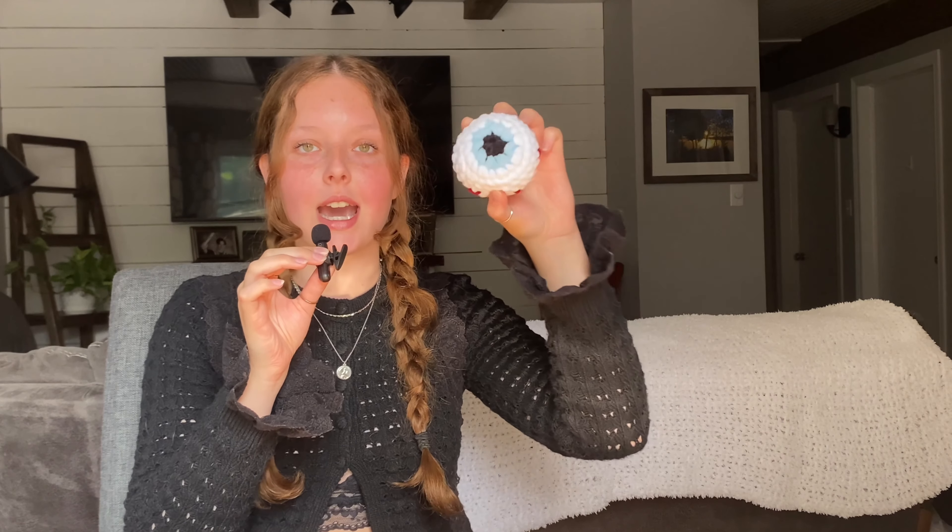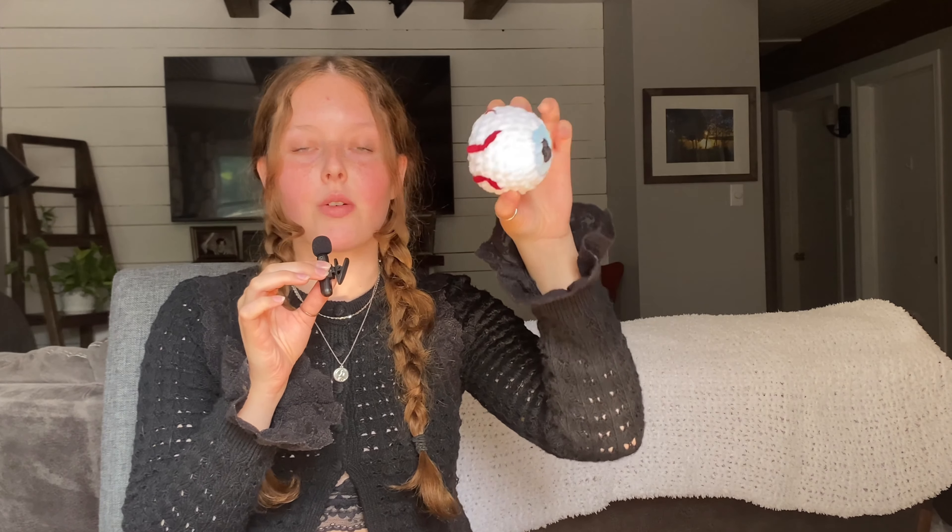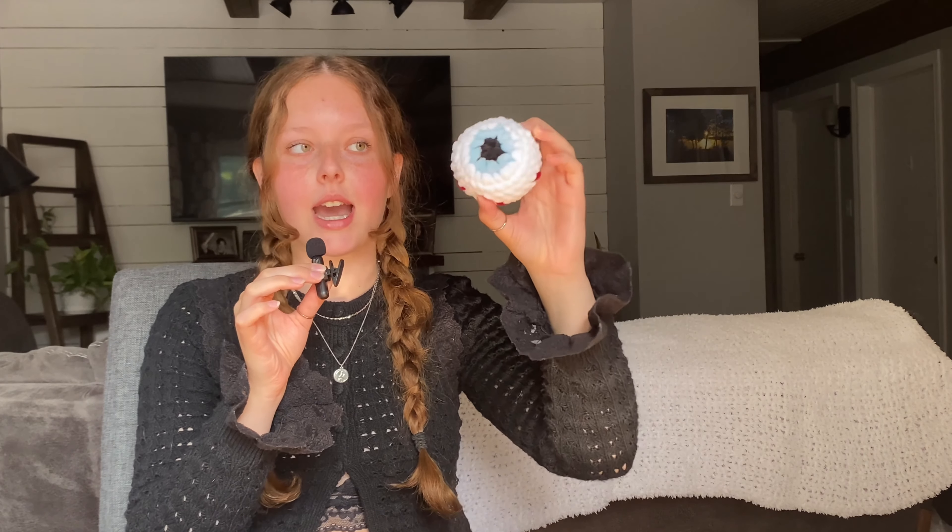First up on the list is this adorable pumpkin. I have a tutorial on how to crochet any size pumpkin — I've already made basically every single size there is. The second pattern is this spooky eyeball. It's completely no-sew other than putting the veins on the eyeball. It's super beginner friendly.